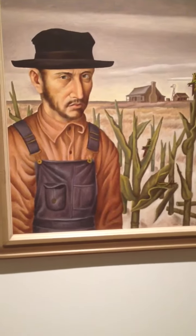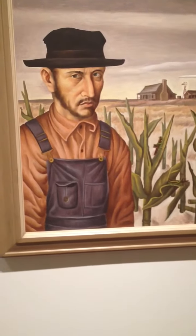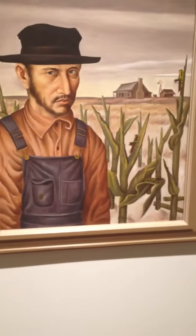This painting might be the artist's way of giving a voice to the farmers during the Great Depression, when crop prices went down significantly. During that time, people were already struggling, but the farm industry was particularly hit hard.